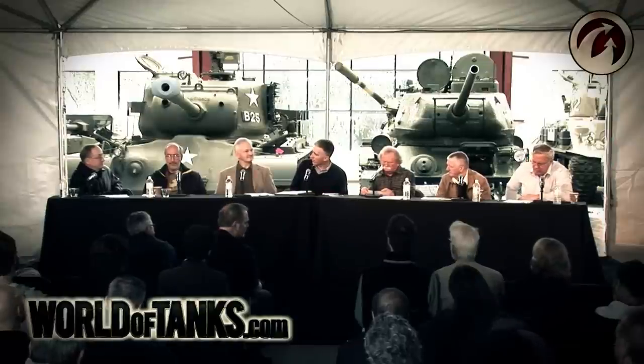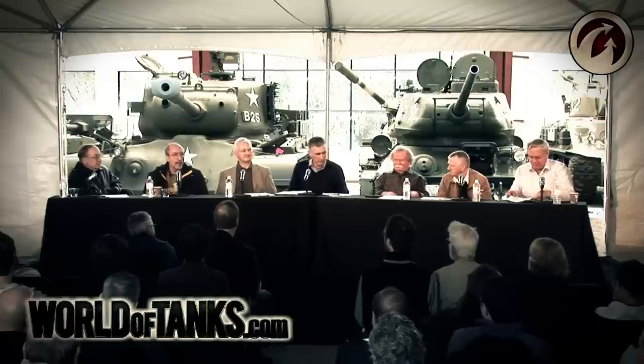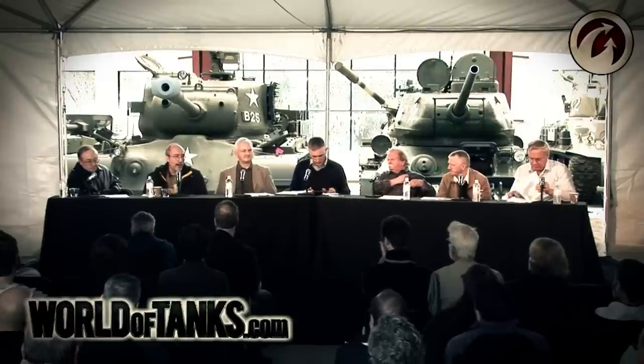Changing gears to the externally mounted .50 cals on Shermans — what was the thinking behind those? You had to get out of the tank to shoot them. They were put there for anti-aircraft defense, which probably made sense to people who never had to fight in a tank. Veterans say they generally didn't use them and often dismounted the .50 cal because it would snag on tree limbs when driving around.